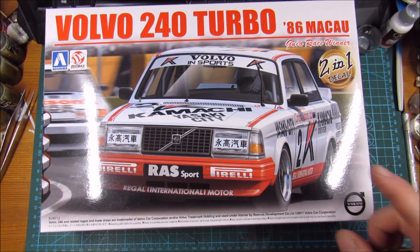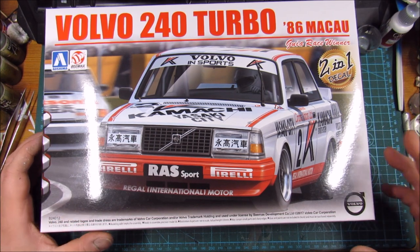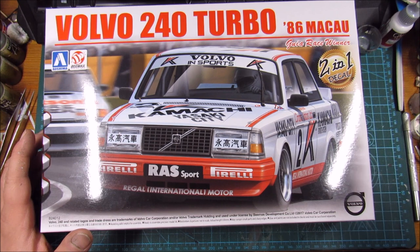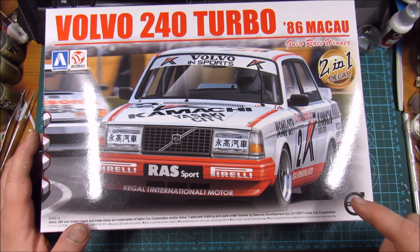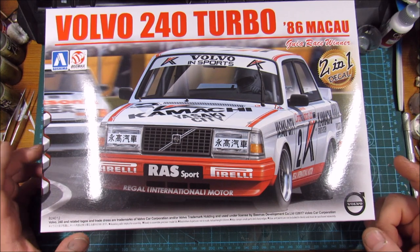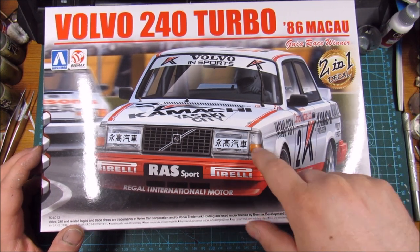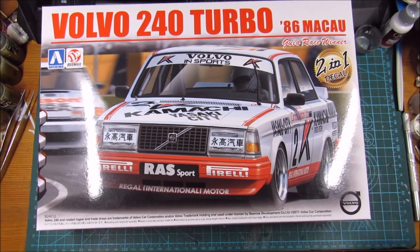I pulled this one out because just a couple of months ago I was back in Sweden visiting a Volvo factory, and I got to go to the Volvo museum where I saw one of these awesome machines in the flesh.